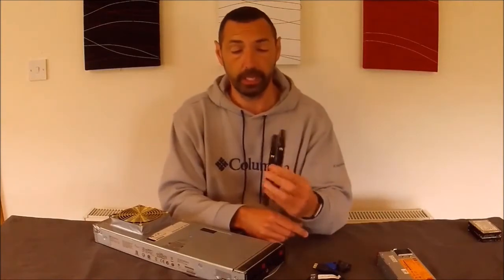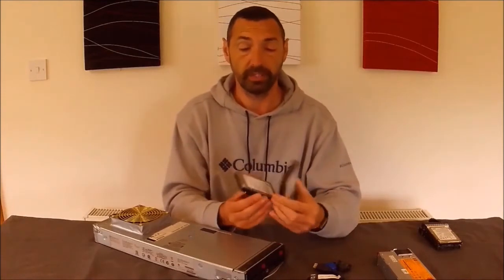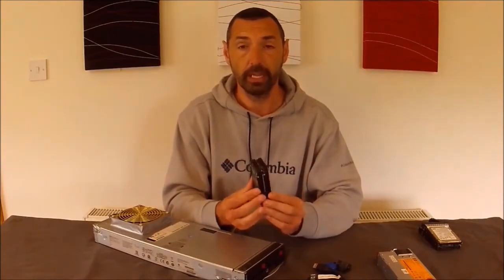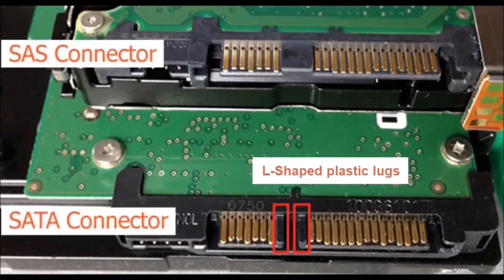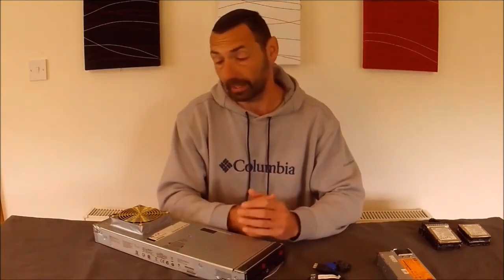I have two spare hard drives here with HP caddies and I have two hard drives here without the caddies. These are all SAS drives. The biggest difference between an SAS drive and a SATA drive is the SATA has an L-shaped connection, whereas the SAS drives just have straight connections on them. The interesting thing about server SAS hard drives is that you can't run them in a desktop machine, and yet a server can take a SATA drive, but the desktop can't take an SAS drive.